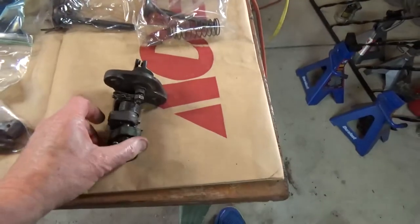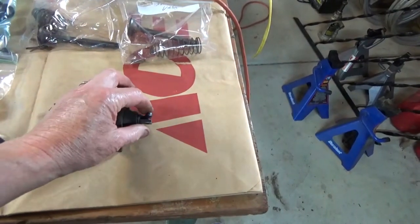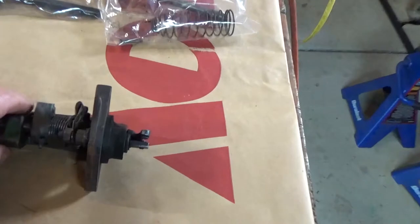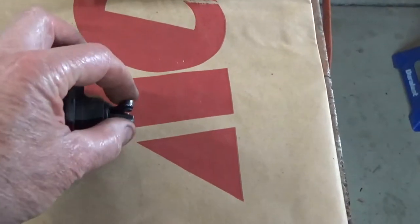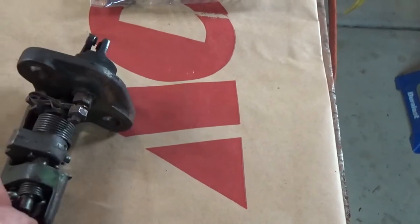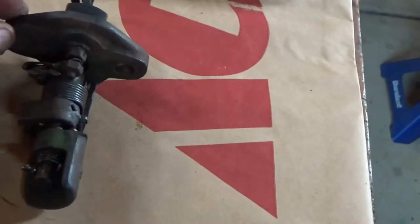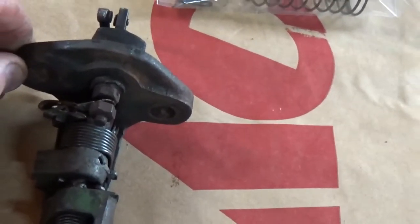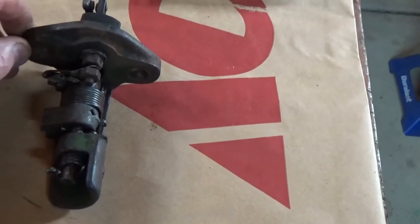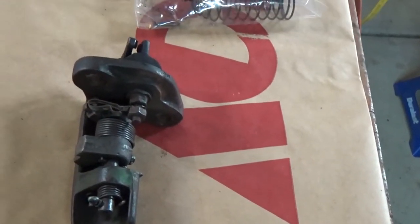Tonight I'm going to start rebuilding the igniter. For those not familiar with hit-miss engines, the igniter actually replaces the modern-day spark plug. These contact points pop, and a spark ignites the gasoline. I need to get to work on this — it doesn't look intimidating, but thankfully there's a nice video online of a gentleman who rebuilt one just exactly like this. So if I forget or screw something up, I can always go back to that video.